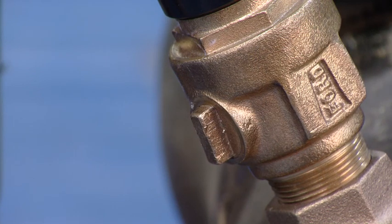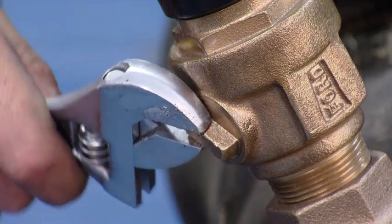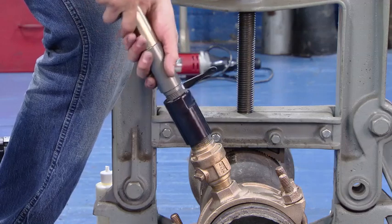After the feed mechanism is retrieved, the next step is to shut the valve off before removing the machine. After we close the valve, the next step is to remove the machine.